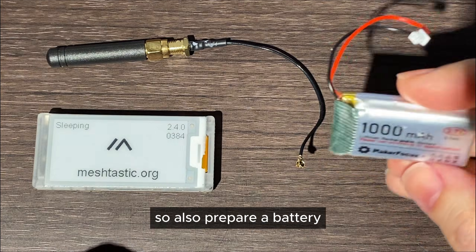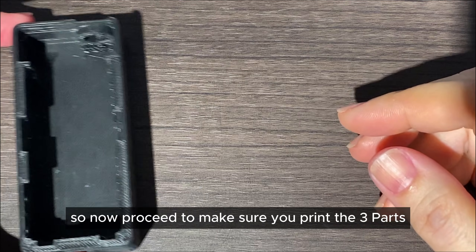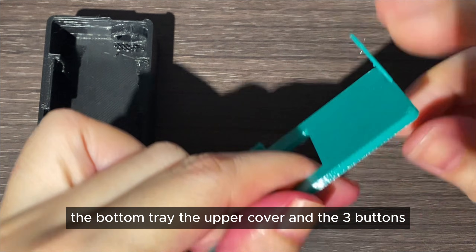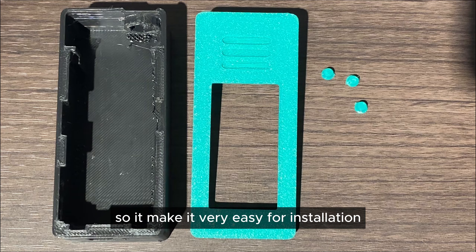We also prepared a battery — I have a 1000 mAh battery — and now we begin the installation. Proceed to make sure you print the three parts: the bottom tray, the upper cover, and the three buttons. This is designed to require no screws, so it makes installation very easy.